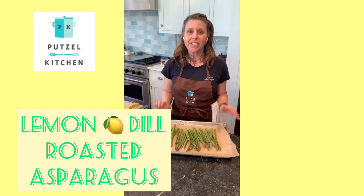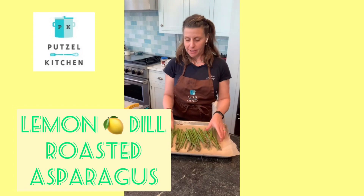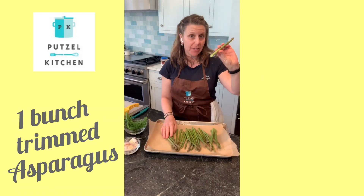Hi, welcome back to Putzel Kitchen! Today I'm going to show you how to make a really simple roasted asparagus. It's spring, asparagus is in season, and it's very easy. You can either snap the ends off or just simply cut them.